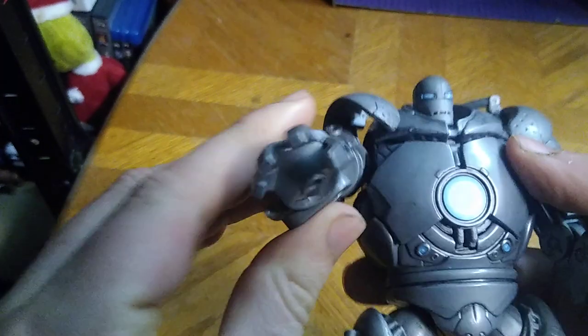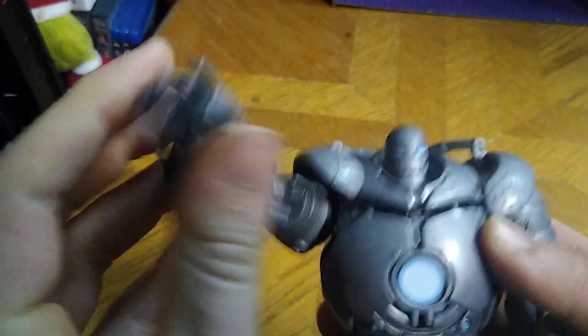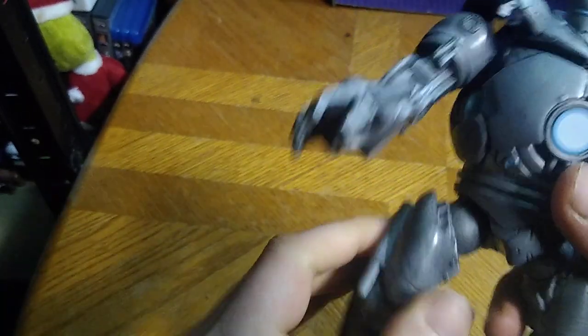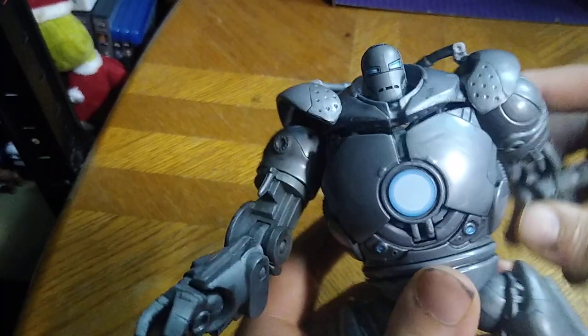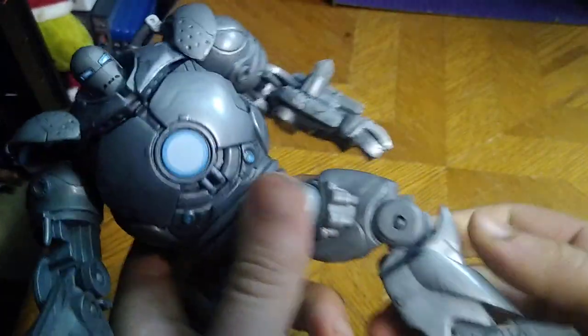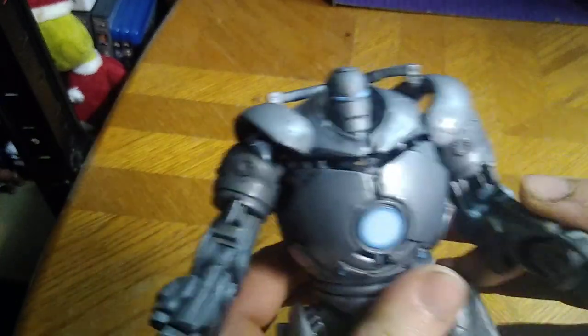Now we're going to look at the figure itself, and this is a good-looking figure — articulation's good. Elbows, wrist articulation — nice. Bend at the knee, nice. You get a lot of leg movement due to these joints. I love this figure so much and I'm so glad I picked him up. I think a friend of mine in the neighborhood had this exact same one, but he was missing quite a few pieces — but mine is complete, and it looks good.